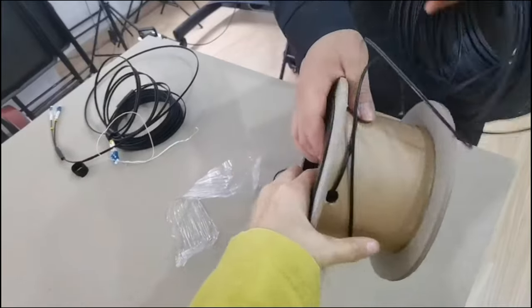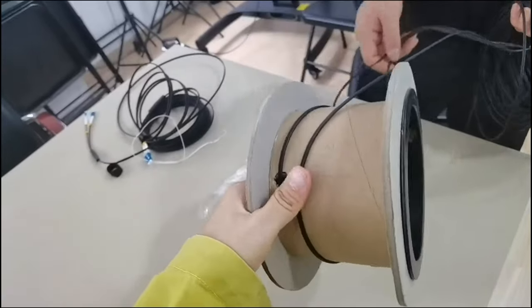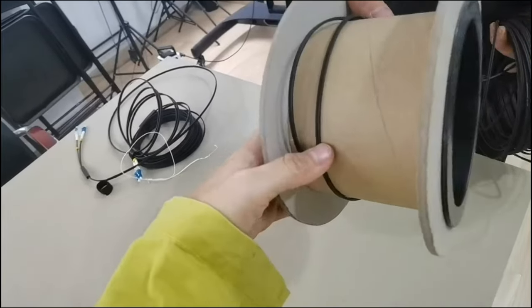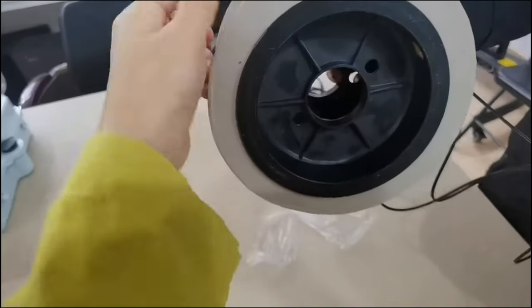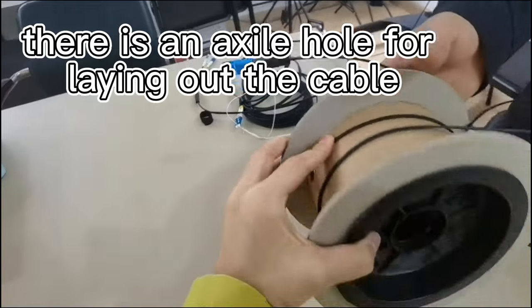When the cable will roll on the roller like this, you can also put an axle. The axle could be put here so you can lay out the cable.